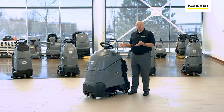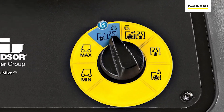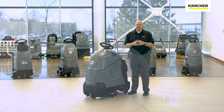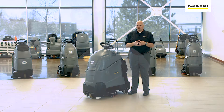On our Chariot 2 iScrub 20 Deluxe, one of the largest yellow points is our easy dial. The easy dial controls the cleaning functions of the machine. With one dial, the operator can select the mode they want to operate in and they're off and running — there's not a lot of buttons and switches for them to work with. Another nice thing about the easy dial is there are no words; it's all pictograms. The pictograms depict what's going to happen in that cleaning mode, so no matter what language the operator speaks, they can understand what the cleaning modes are going to do on the machine.